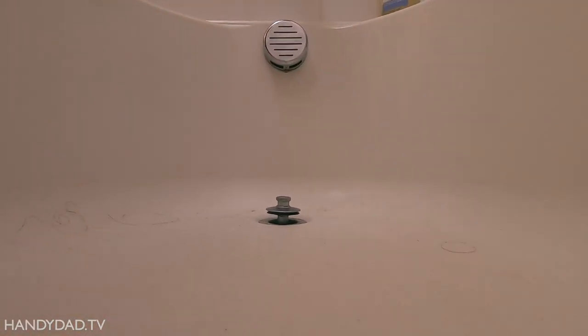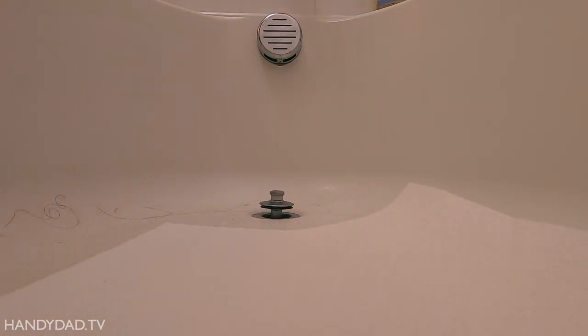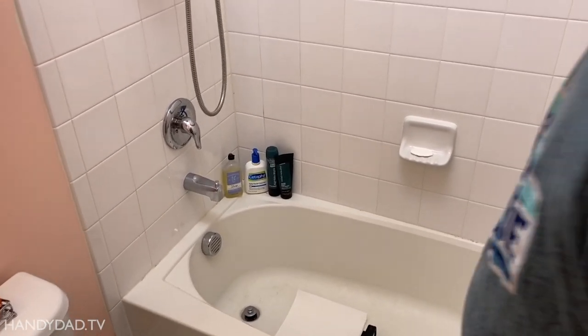Alright, so, what do we got here, Joe? You're gonna need a flathead screwdriver, from what I understand, right? Yup, that's what we figured out. Paper towels are always a good thing. This is gonna be good and gross. So, you know how to unscrew the top thing? Do that?